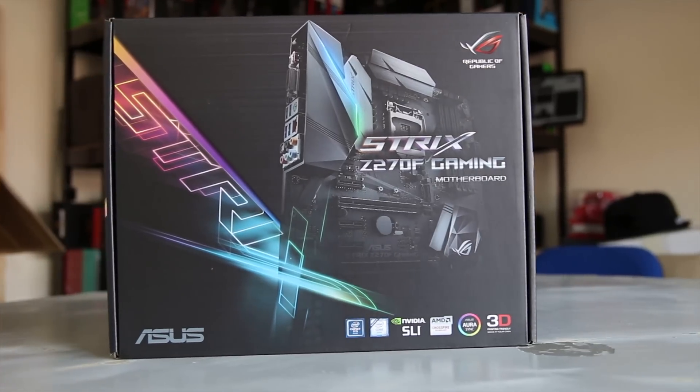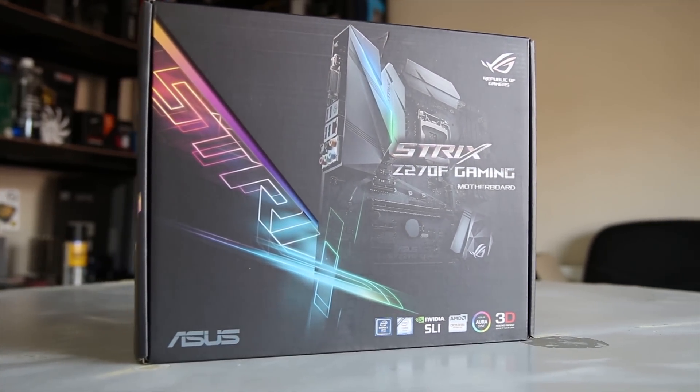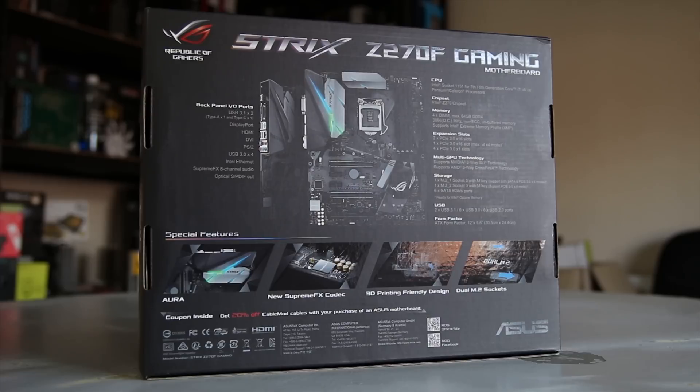Asus sent me their Strix Z270F Gaming Motherboard. It's kind of the entry level into the Republic of Gamers category and replaces the Ranger from last year. The new features include the Aura LEDs as well as the Supreme FX codec and a 3D printing friendly design.